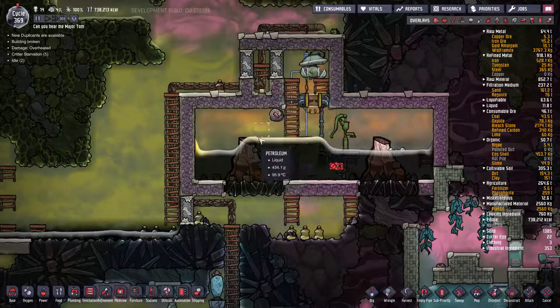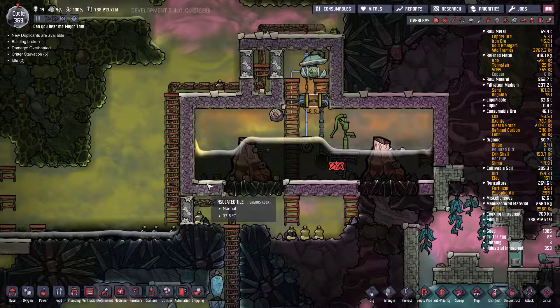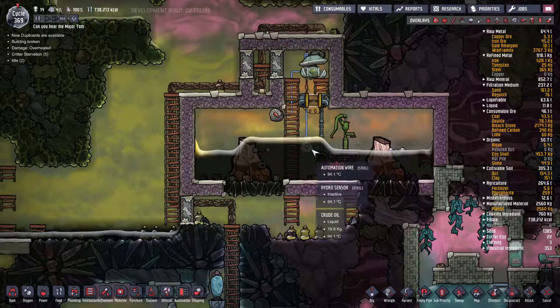This is my setup for cooling down the copper — or whatever metal comes out of the volcanoes, copper or gold or iron. I've pumped crude oil in here. The first two levels are full and then the last level has about 15 kilograms, a little bit more depending on where you go.